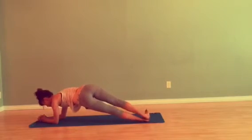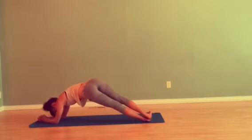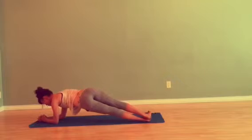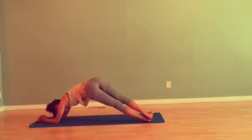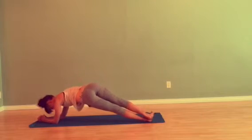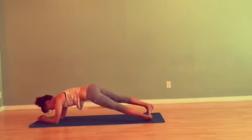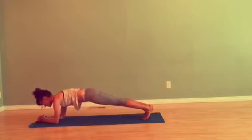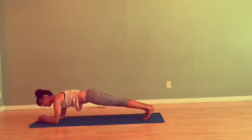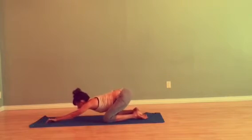Outer edge of the left foot, right foot steps on top. Inhale lift, exhale lower — five reps total. Come back into your center. Engage your core, keep the neck loose. Exhale, knees down, bow back into child's pose.